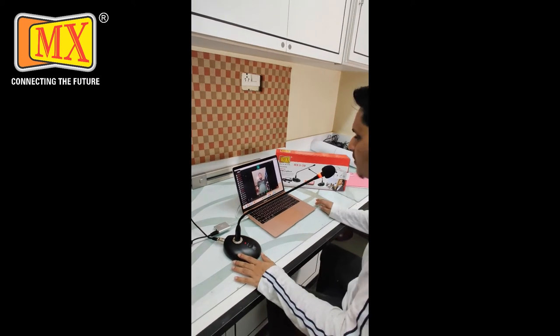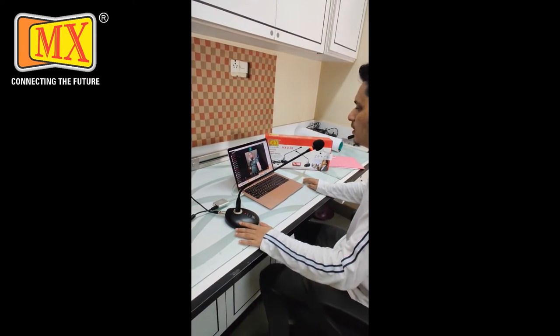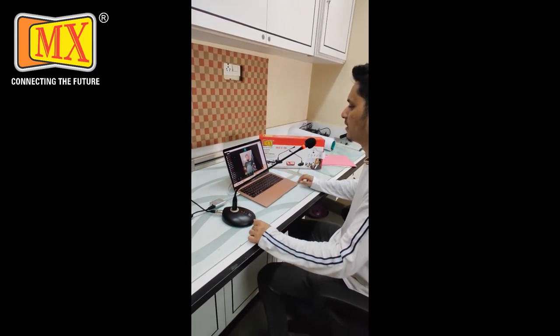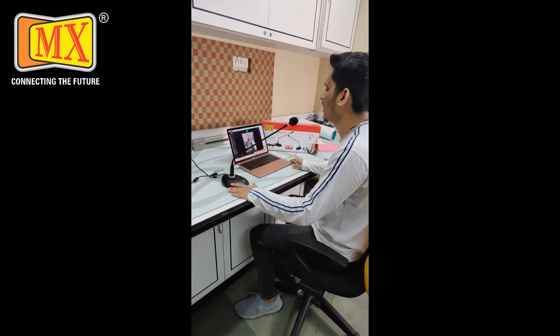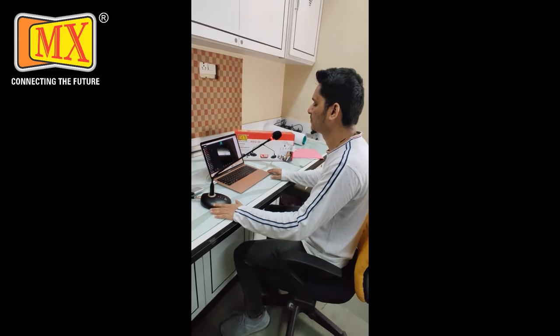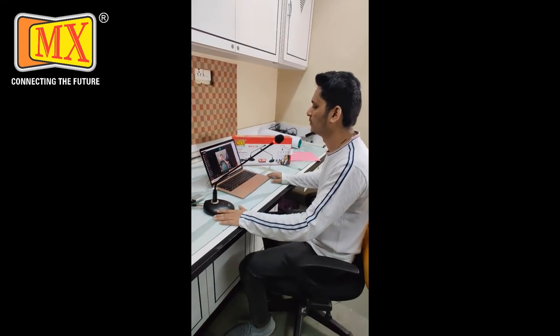Hello? Are you ready? Yes, sir. Is it clear? Yes, it is clear. I have called you from the MacBook — is it clear? Yes, it is clear. Thank you, Kunal. Thank you.